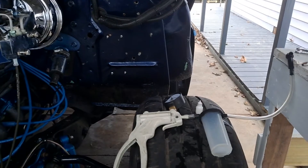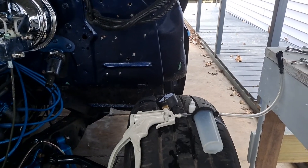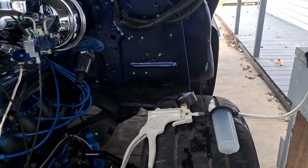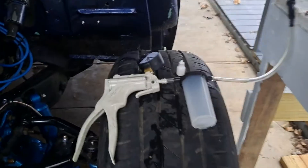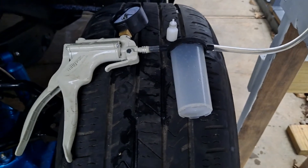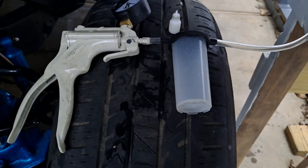Keep putting fresh stuff out of the can in there — that way once you get all that old fluid out, you know you're good. But yeah, that works really good, so just thought I'd let you know that. We'll see you next time.